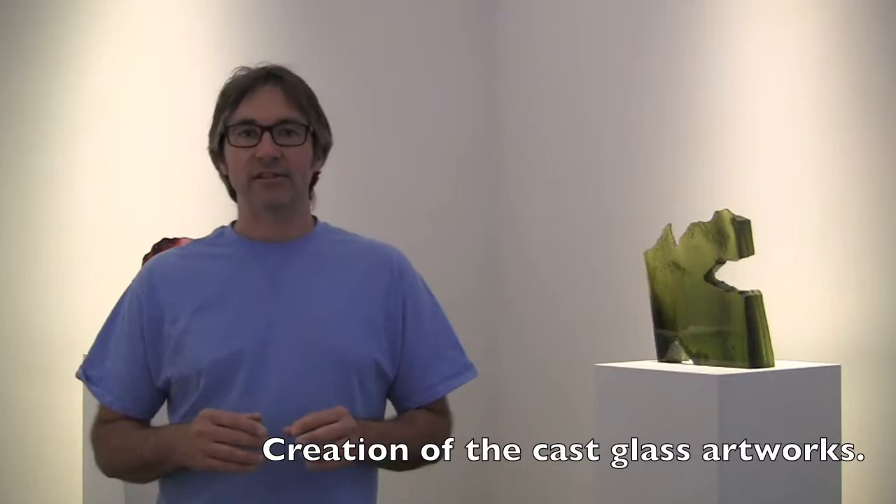All of my cast work is bark texture combined with the smooth, polished surfaces of the glass. It's a pretty long process and very labor-intensive. I'm going to go through the whole process with you step-by-step so that you can see how each piece is made.